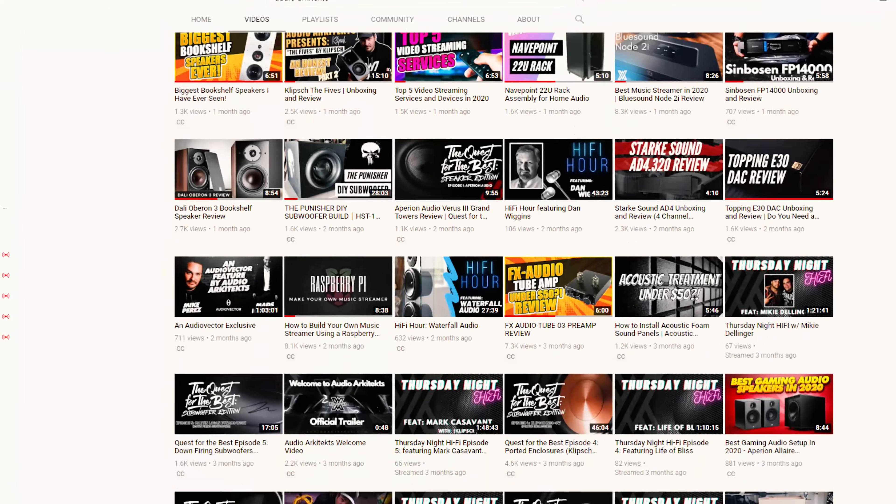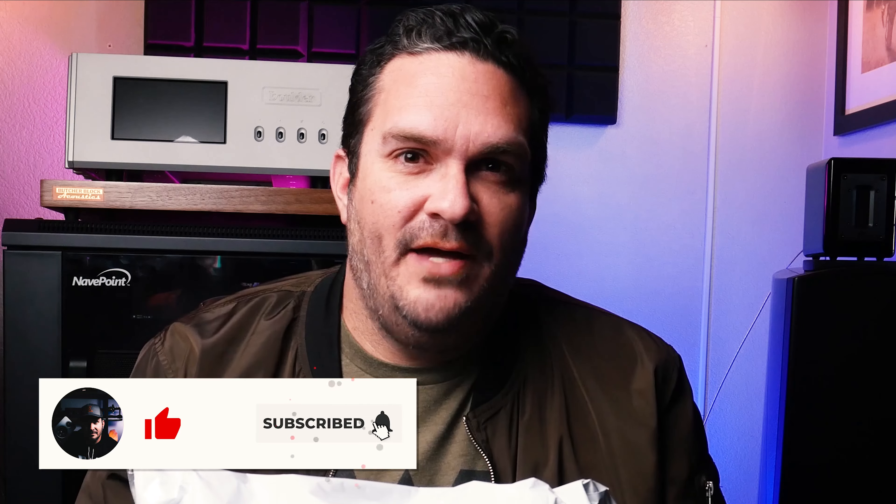Hey everyone, welcome to Audio Architects. My name is Mike. If this is your first time here, thank you for watching. Don't forget to check out all my other content because I think it's worthwhile. If you like the content, definitely smash that like, subscribe to the channel, and ring the bell to get notified every time I put out new content, which is religiously on Fridays.